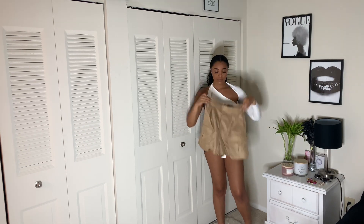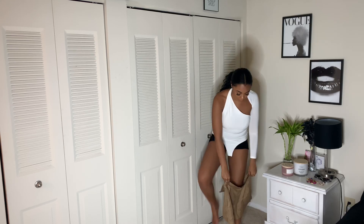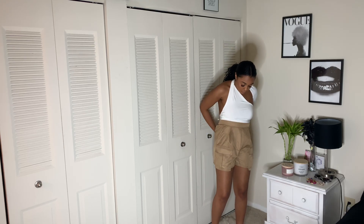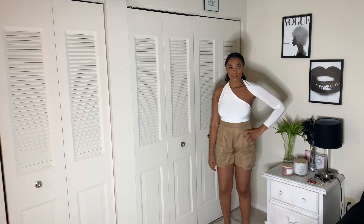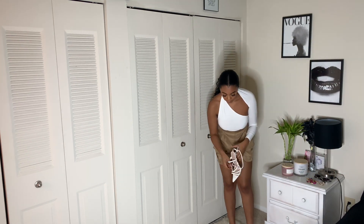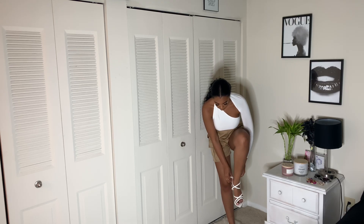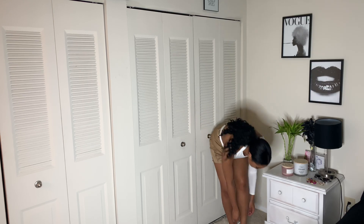These shorts are also from Pretty Little Thing. Next, I'm going to take these white heels — I believe these are from Fashion Nova. I've had these for a while, so I'm going to add heels to this look to just elevate it a little bit more.